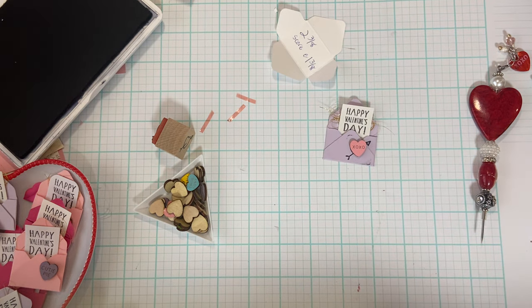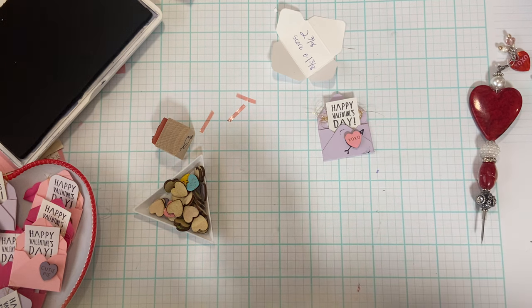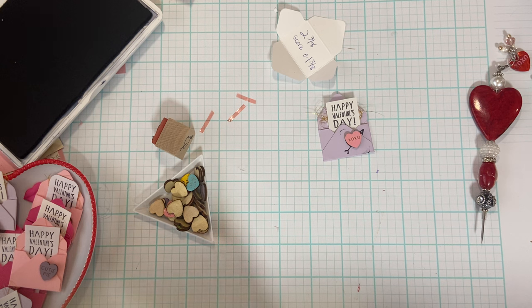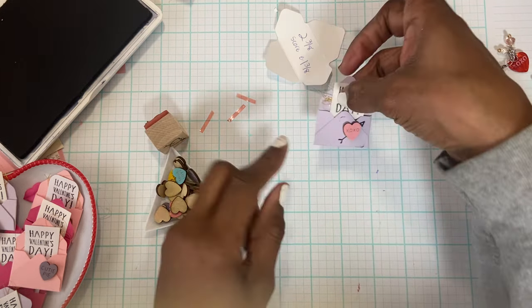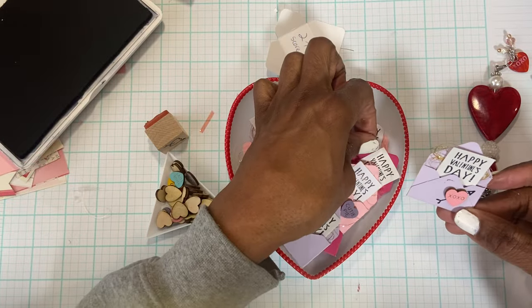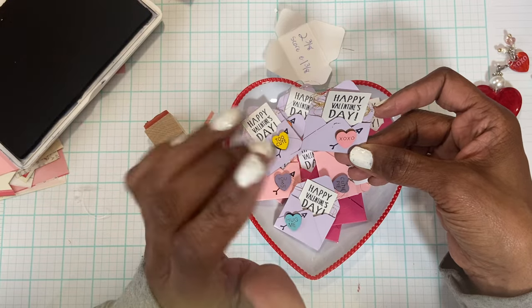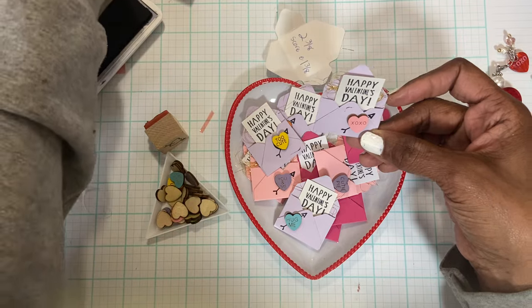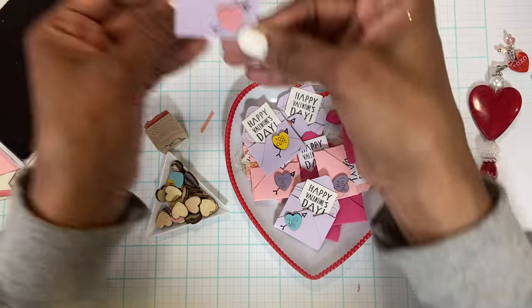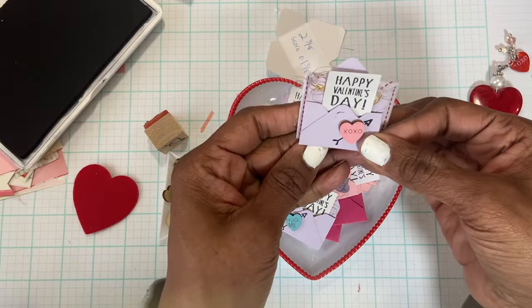It looks like I need a lavender pen to cover up some ink — I want a nice light lavender so it's not too dark. Basically that is the gist of these envelopes! I think they're adorable and I've made a ton, so I'm going to have fun packaging them up. You can use them on whatever you like — put them on top of a recreated heart, or use them as standalone embellishments.